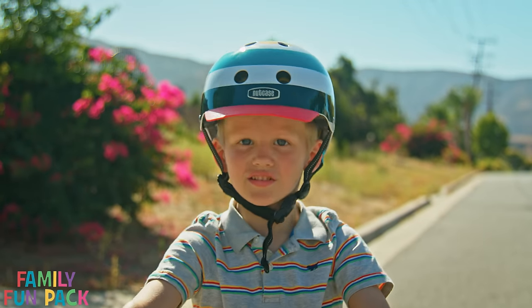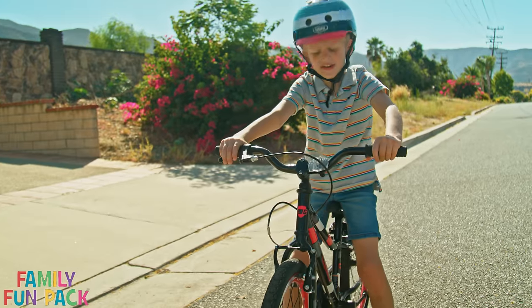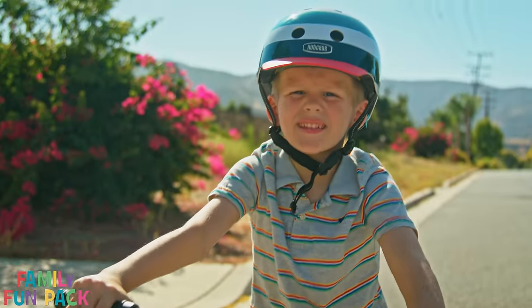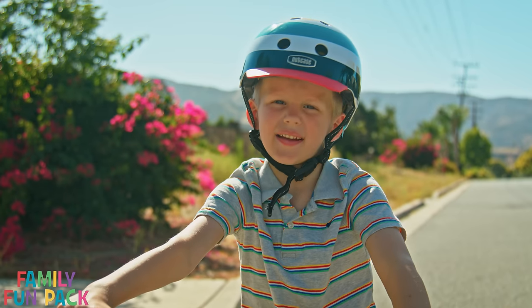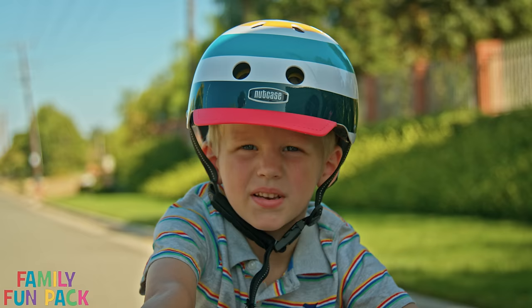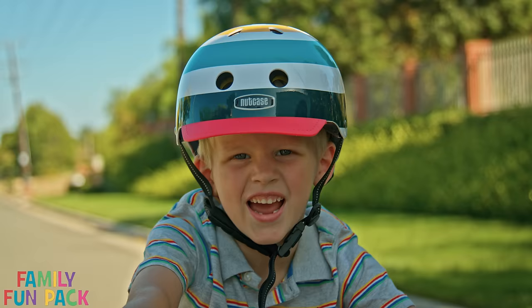I'm excited to learn how to ride my Guardian bike today. My favorite part is that the inside of the wheels are red. I've been practicing walking and now I think I'm ready to coast. When you're ready to coast, go down a tiny slope, get a little bit of speed, and make sure there's someone there to help you.